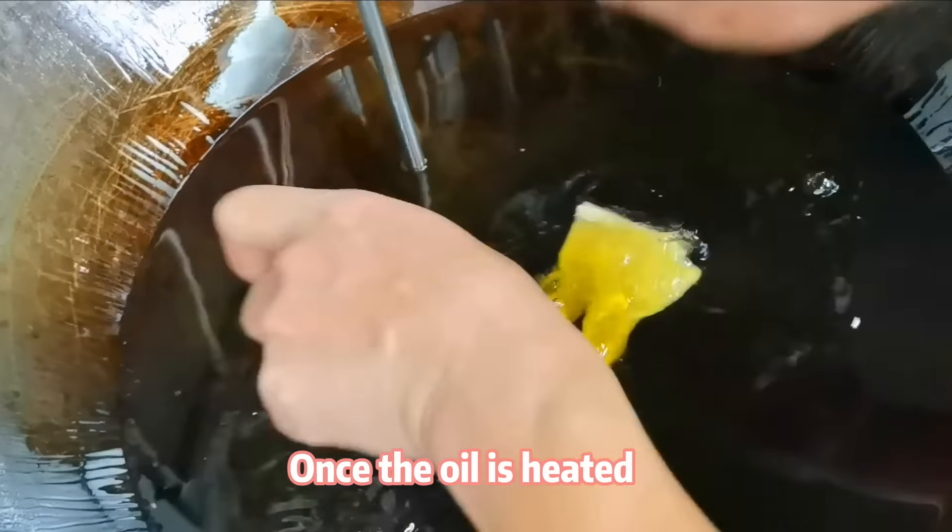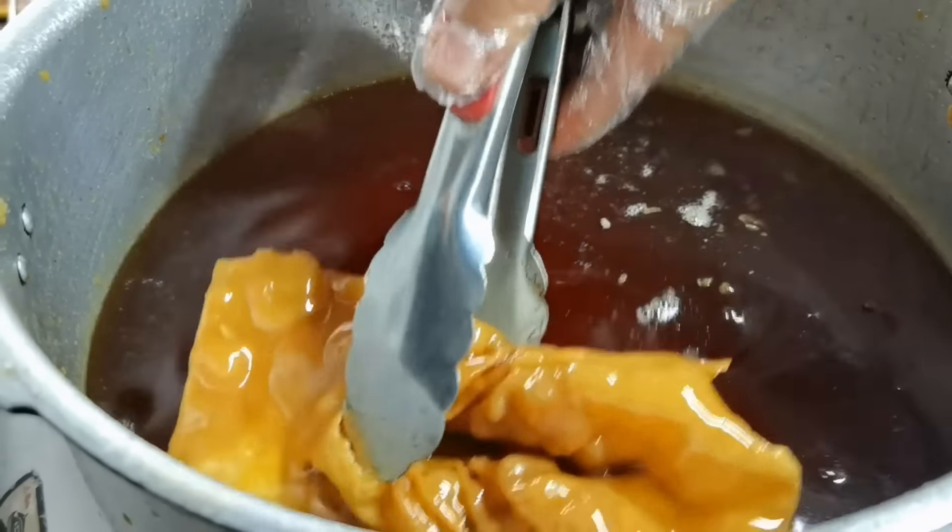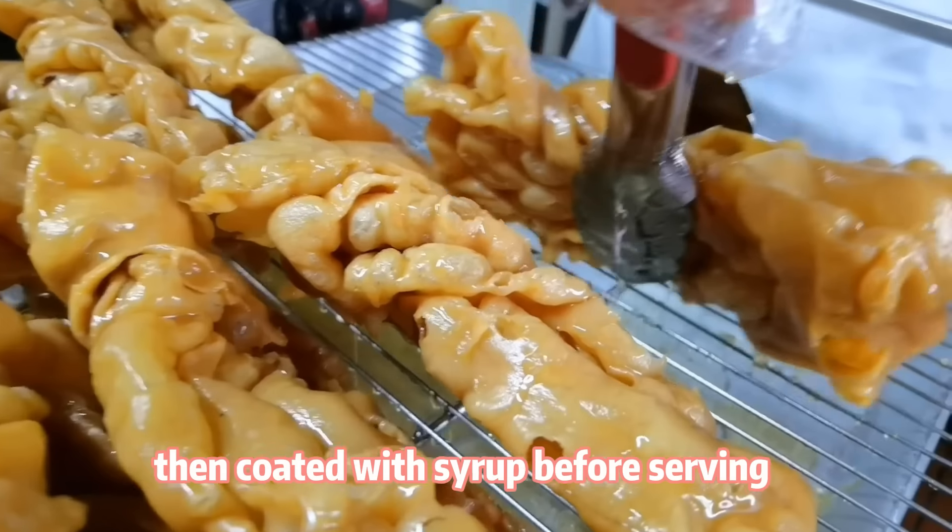Once the oil is heated, the strips are fried until golden, then coated with syrup before serving.